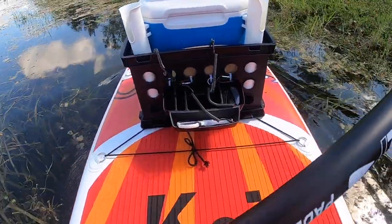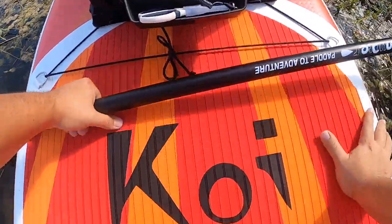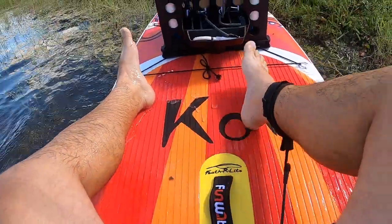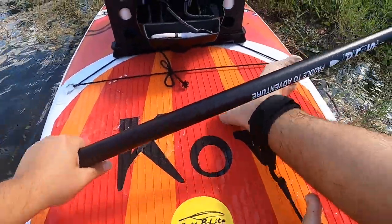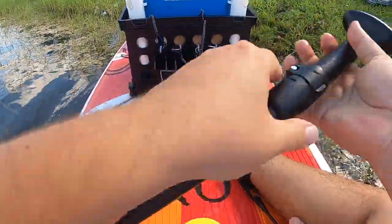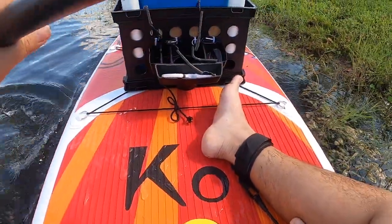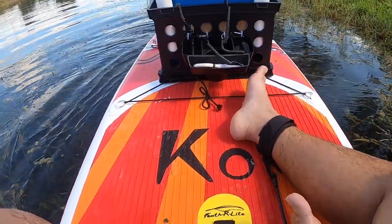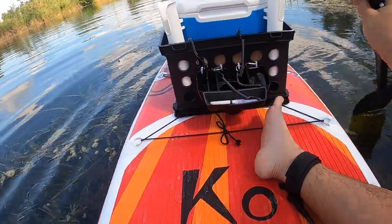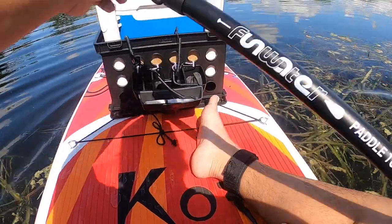Let me just dock up here and change my position. Yeah, I can certainly fish like this. Back looks okay. I definitely can't get up — I'm not fooling myself on that. I do not have the balance yet to get up.